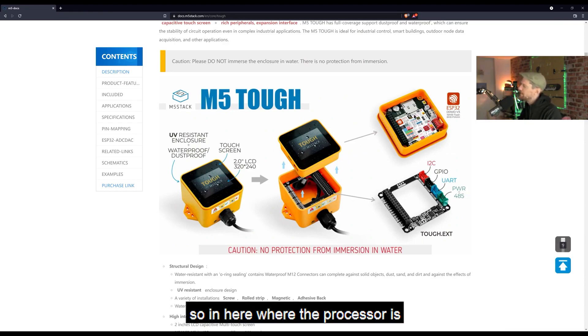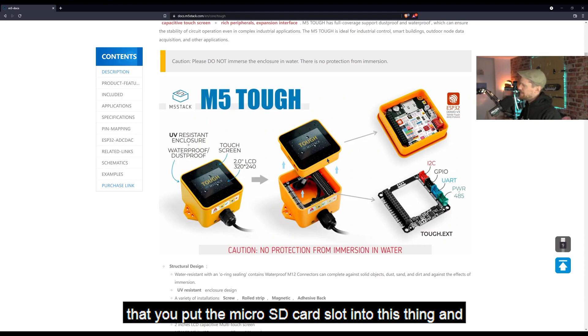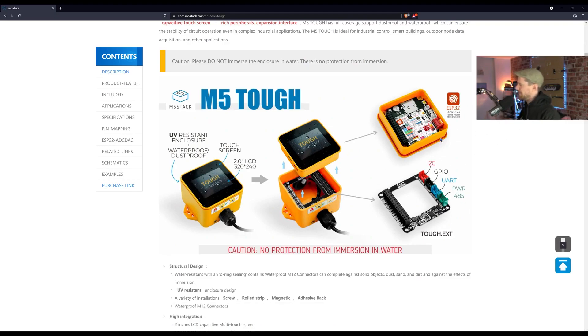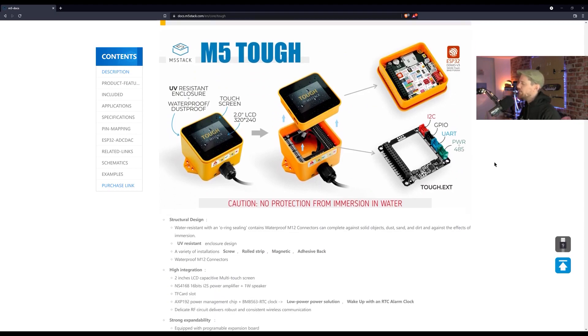This part and this part are essentially the same thing — you can turn it upside down and that's what's on the bottom. In here is where the processor is, there's the micro SD card slot, and the way it works is you put the micro SD card into this part, then push it down into the housing. The rubberized O-ring around it will stop any water ingress. The extension board inside is for extending things — you can plug in I2C, GPIO, UART, power, and RS-485 serial connections.